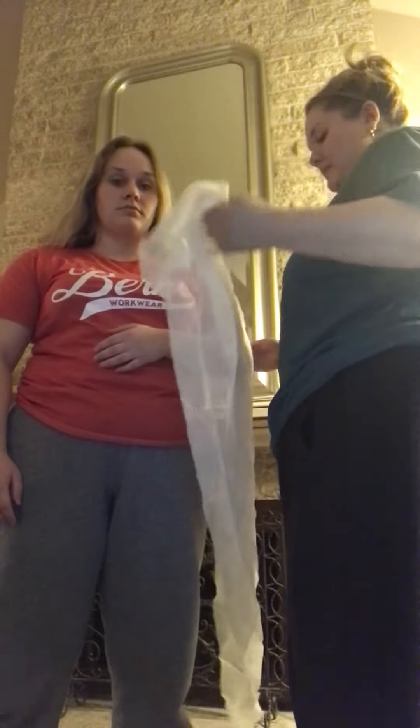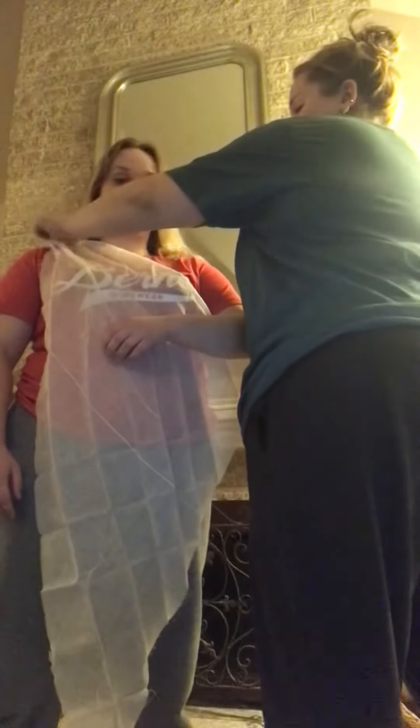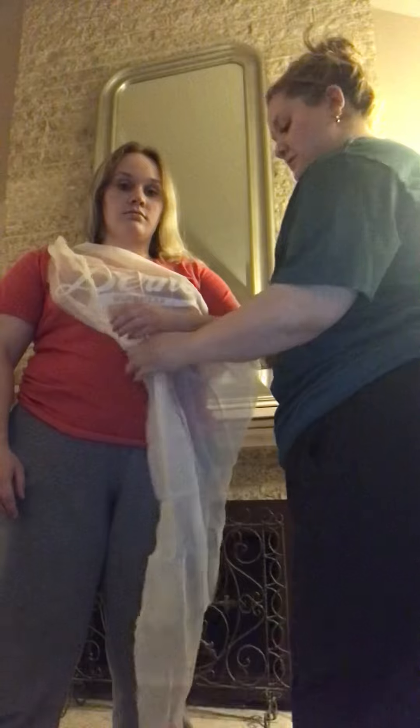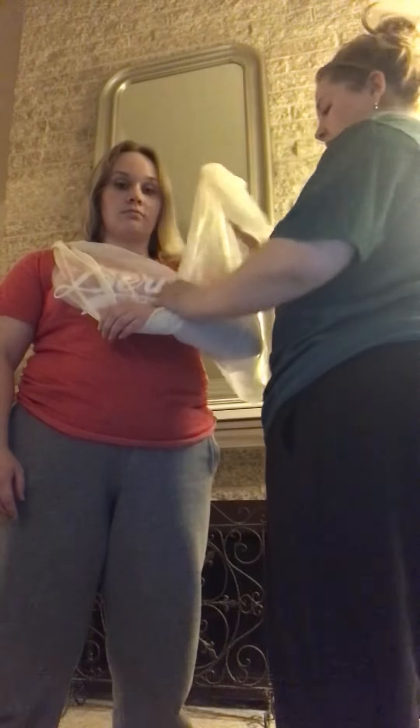We're going to take one long edge underneath the injured forearm and then over the uninjured shoulder. And then we're taking the other long edge and having that go around the forearm of the injured forearm.